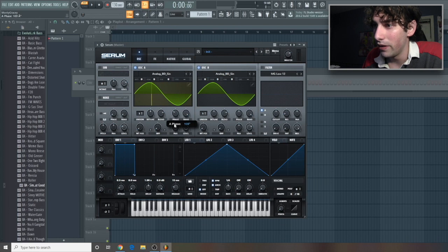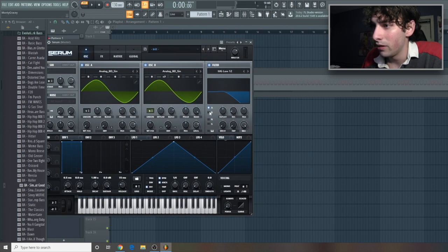Let's turn the phase down just a little bit for this guy. Give this one five voices, pitch it up seven semitones, and we'll play with the wavetable positioning just a little bit. For the filter, we'll leave this here. Let's take off A, have B on only. Take the cutoff all the way down for now.